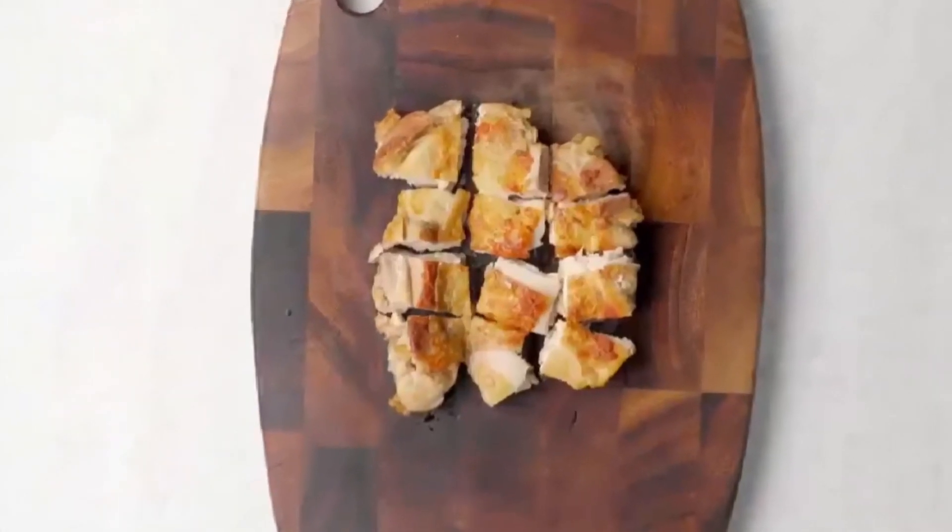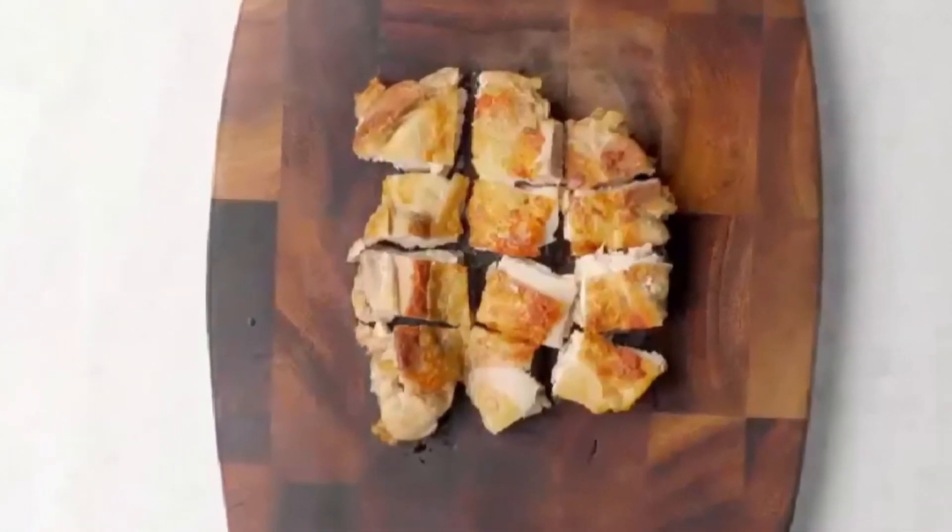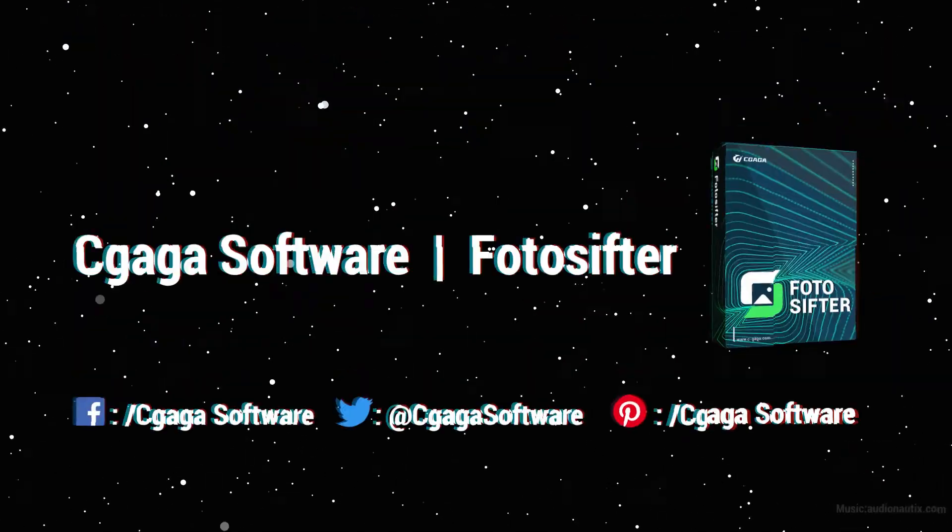The whole frying process is less than 10 minutes, which is very fast. Finally, spray some chili and cumin powder on the well-fried chicken leg and enjoy it. What does it look like?